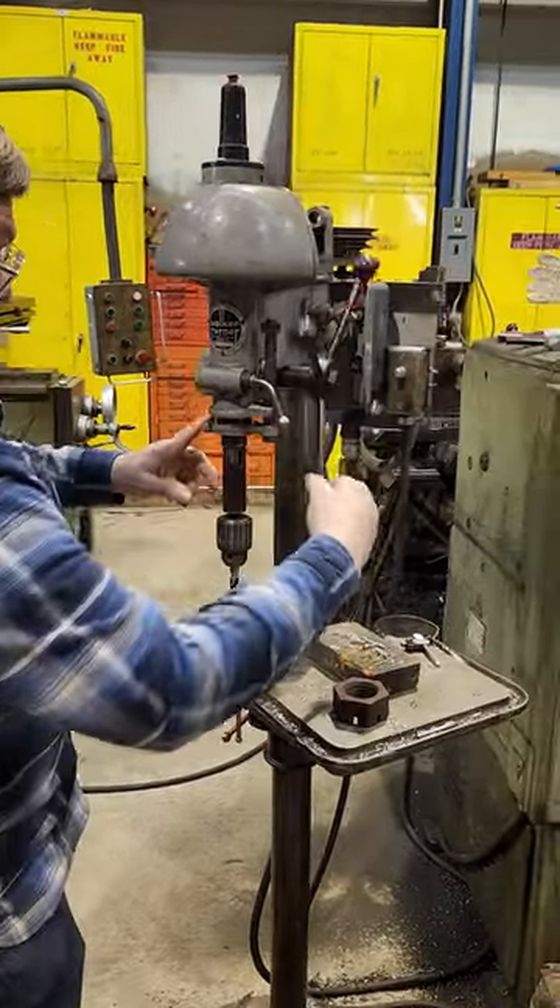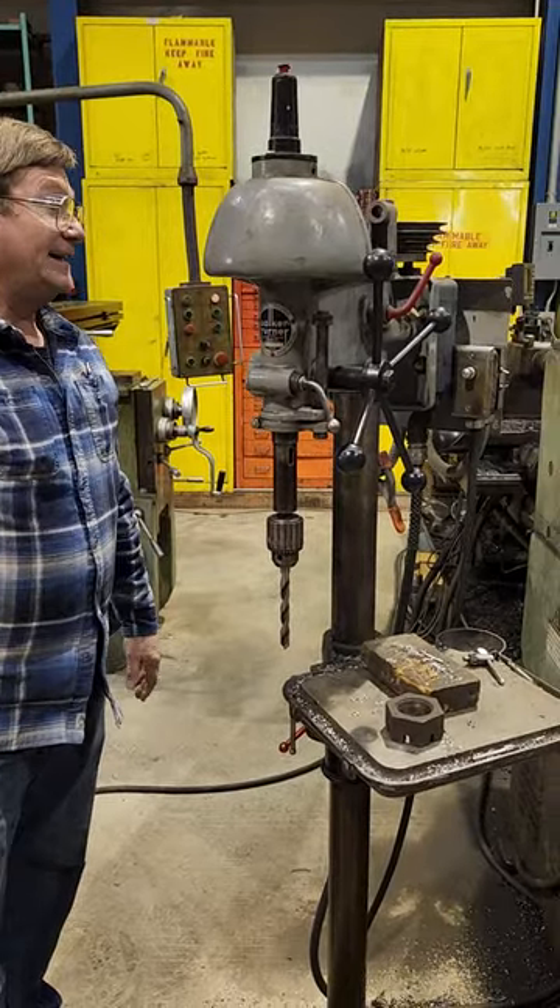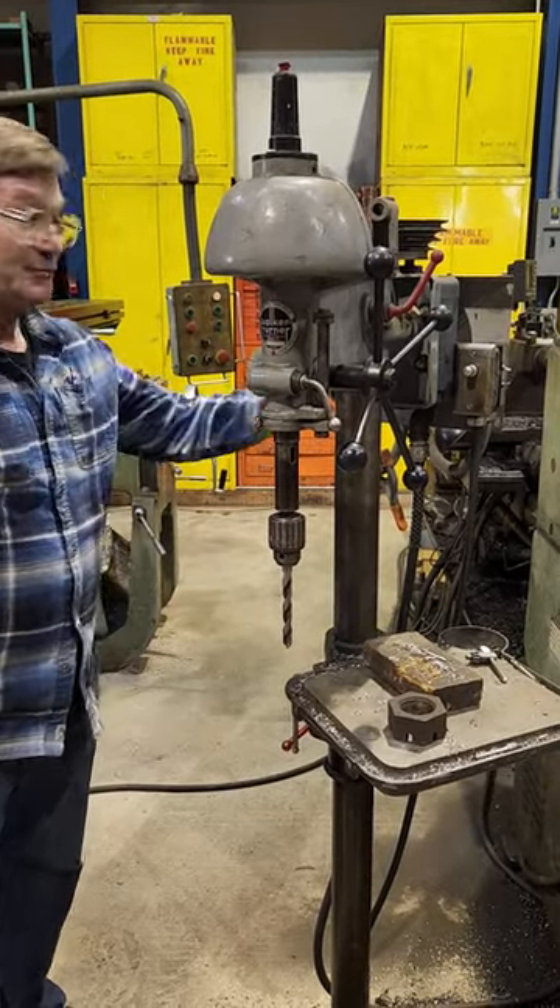This is the quill. The quill is the part that comes in and out, up and down, and the motor is in the back.